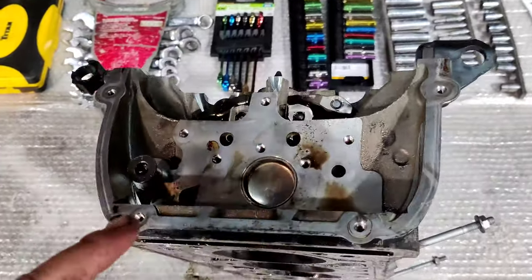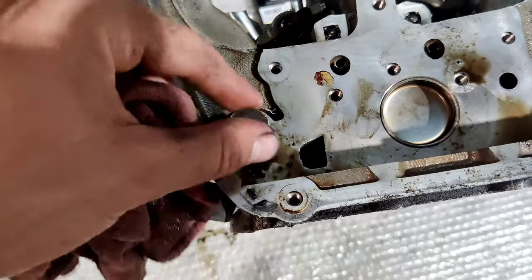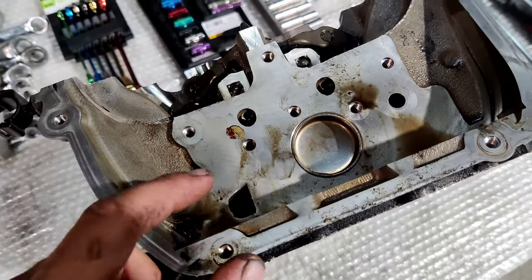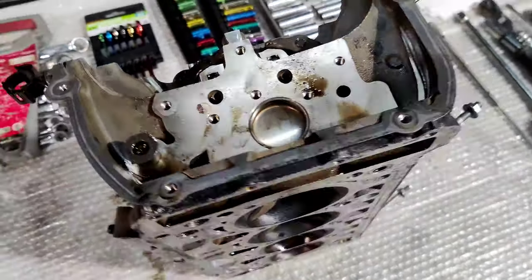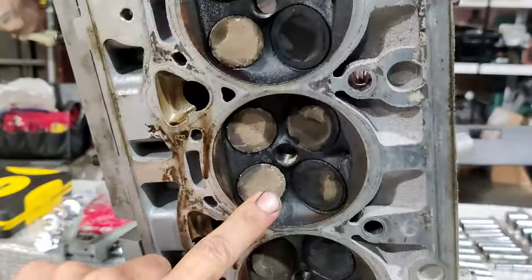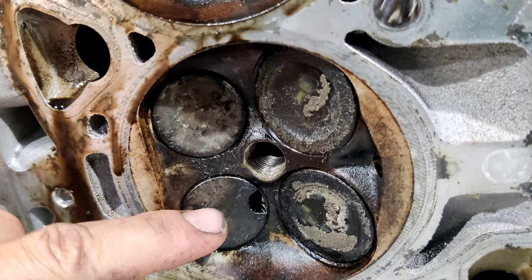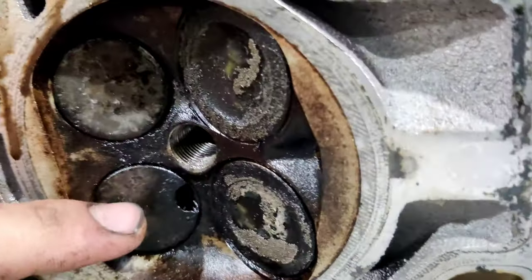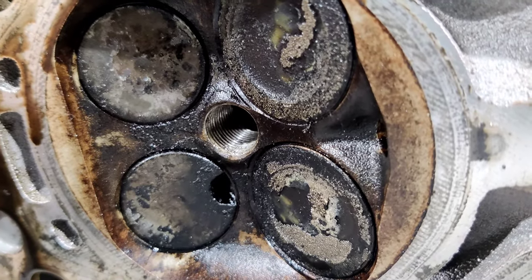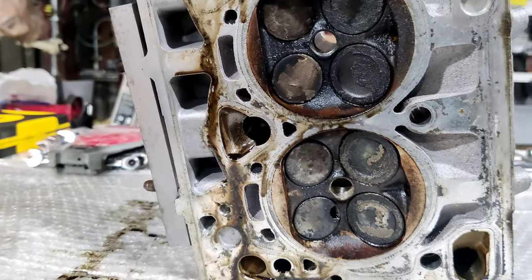I forgot to mention: before you remove the cylinder head, the last thing you should do is loosen this bolt to release the chain guide. The guide will go inside, and after that you will be able to remove the cylinder head. Cylinder number one, two, three, and four. As you can see, one exhaust valve on cylinder number four is melted — it doesn't have a big piece. It was probably blown out through the exhaust, because there's no piece of metal inside. The piston and cylinder both look good.